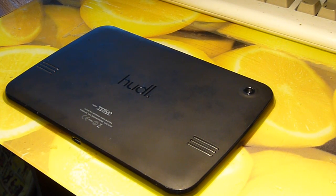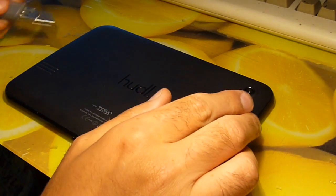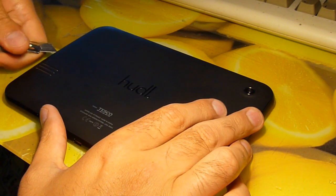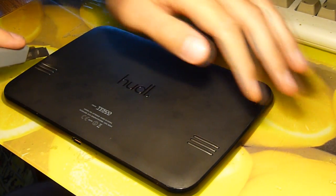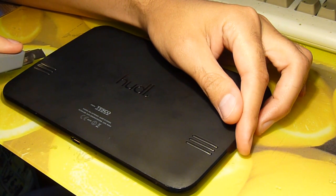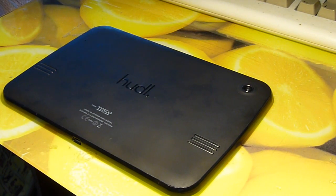To crack this thing open is relatively easy. You need a knife — preferably a sharp, thin one like this — and you have to get into the side like this and just pop it up. It's a bit awkward but it does work. I've done this a million times before.